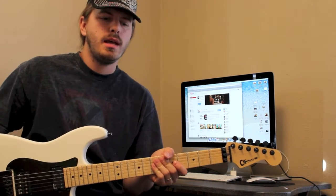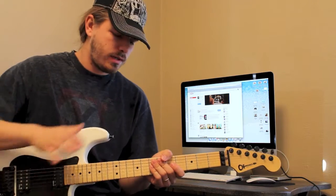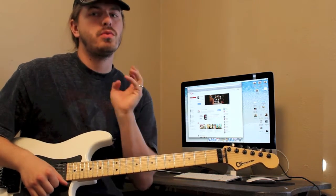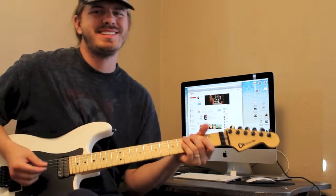I'll give you a close up. There will be tabs for probably the first half of the lick — I don't want to just give it all to you. A lot of it is I want you to use your ear. So here's the lick. I hope you guys enjoy it and I promise you it will really, really get your legato working hard.